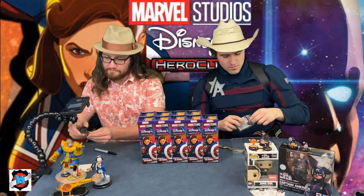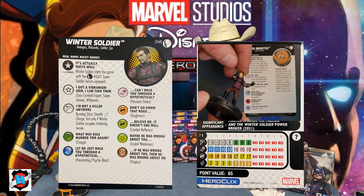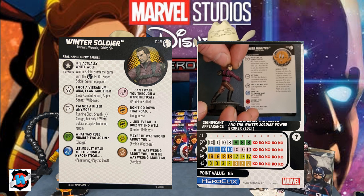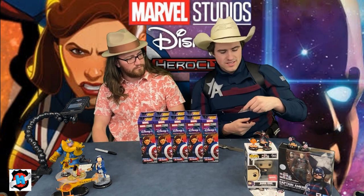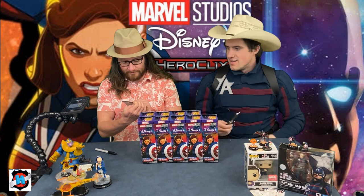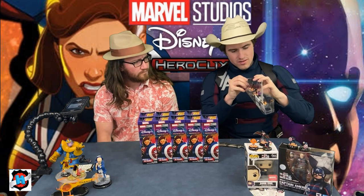Sam has close combat expert, super senses, and willpower traded. He can start with the Super Soldier Serum. That's a great pull in sealed. So booster one: we got a super rare, we got Loki — 65, 70, 30, 50, 30 points. You have a really decent amount of points in booster one.